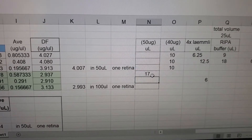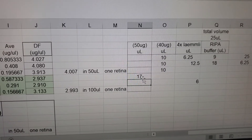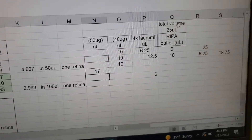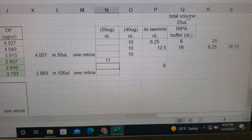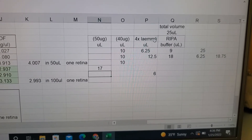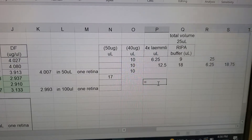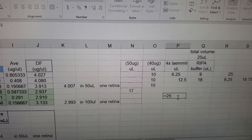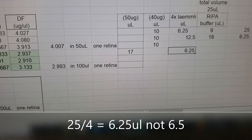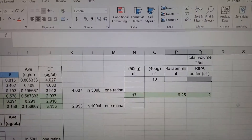Once I know the amount of cell lysate — in this case, tissue lysate — I need, I want to make sure that I have a total of 25 microliters to load. Remember that we're also using the 4X Laemmli and RIPA buffer: you use one-fourth of your total sample volume as 4X Laemmli. So I do equals 25 divided by 4, which gives me 6.5 microliters of 4X Laemmli.